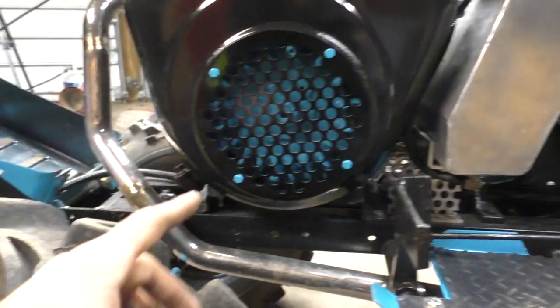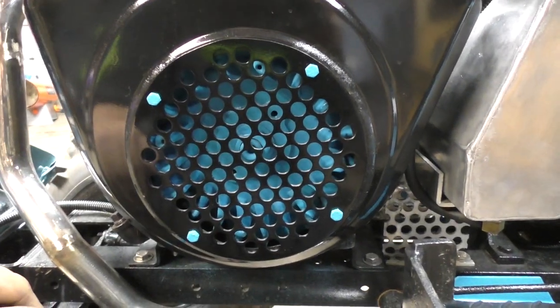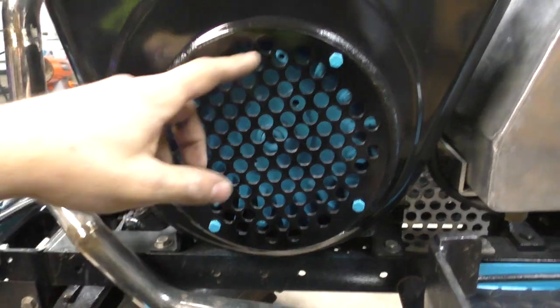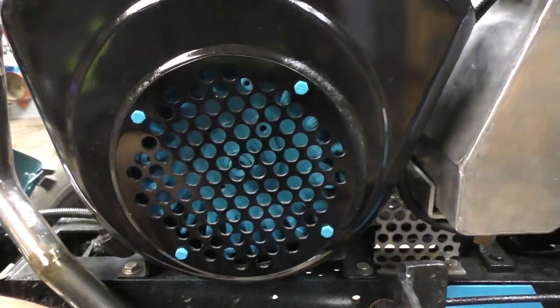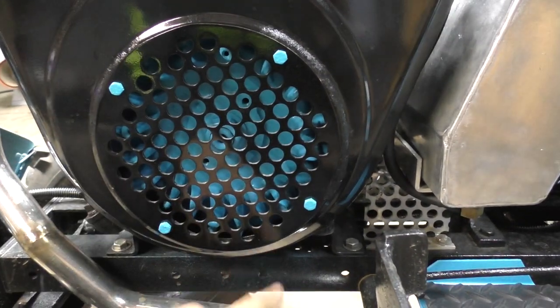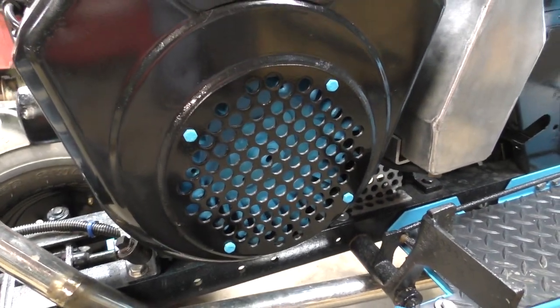Next is my flywheel cover — once again a solid piece of eighth-inch aluminum. I marked out each and every one of these holes, drilled a pilot hole with 3/16ths and stepped it all the way up to half inch. I liked how I painted the flywheel blue behind it to match the body.